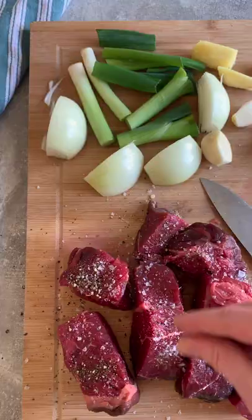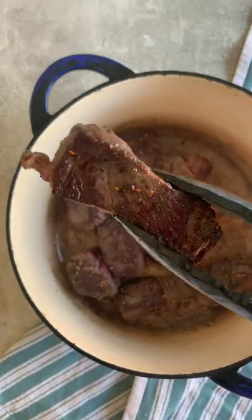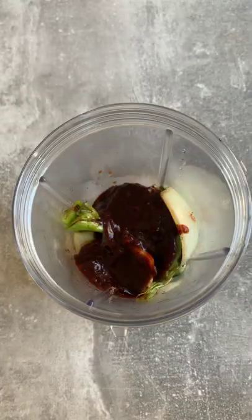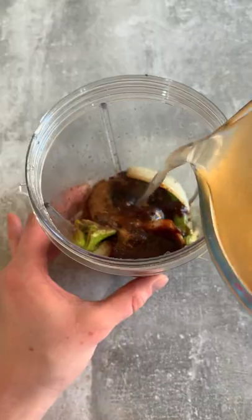I served this over some rice noodles along with charred corn — because it's my absolute favourite — some pickled grilled onions, and some sliced chilies. You can top it with whatever you like.